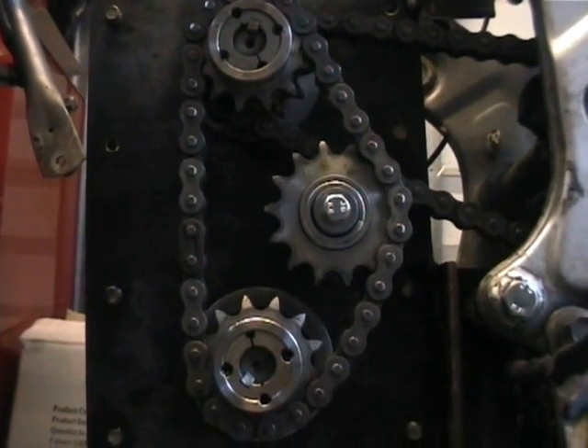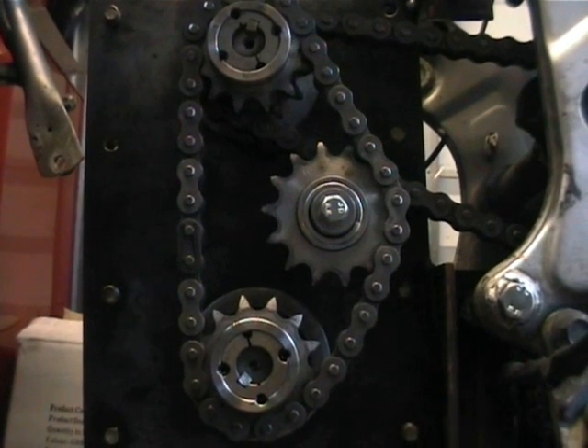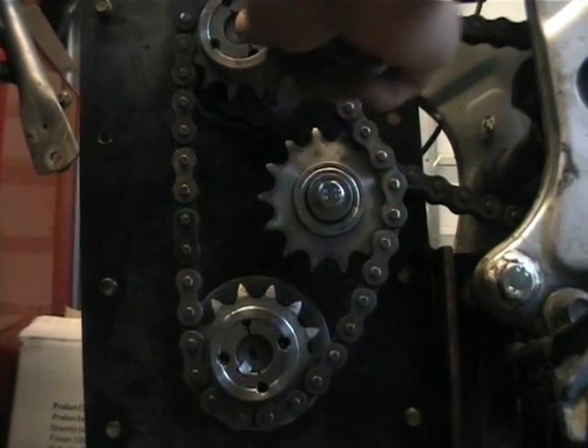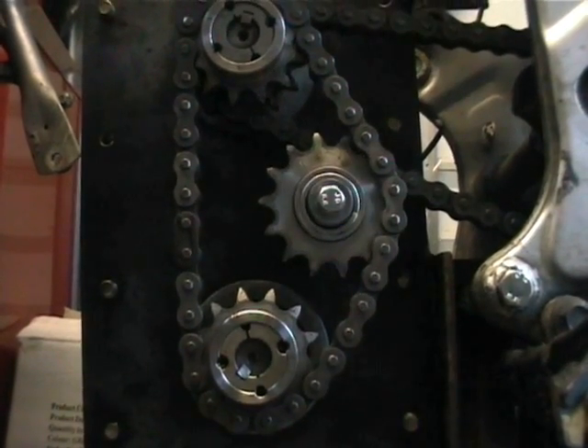Ok, so this is kind of a take two here. First time I filmed this, my stupid camcorder decided that it didn't want to store the data. So,